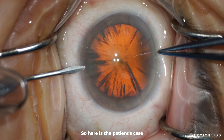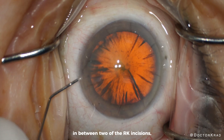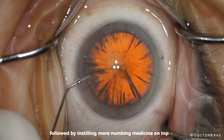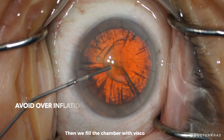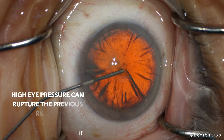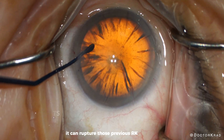So here is the patient's case. We start by creating a paracentesis in between two of the RK incisions, followed by instilling more numbing medicine on top of and inside the eye. Then we fill the chamber with viscoelastic, being careful not to over-inflate the chamber. If the eye pressure is too high, it can rupture those previous RK incisions.